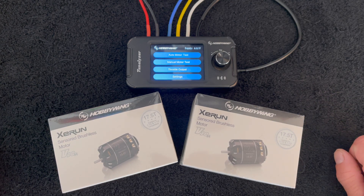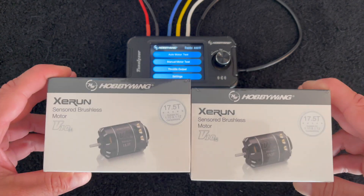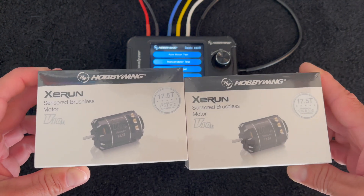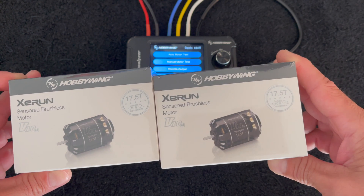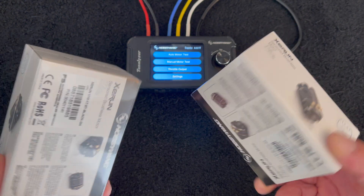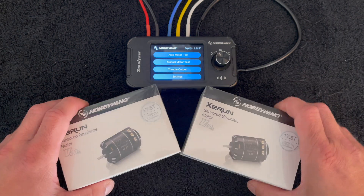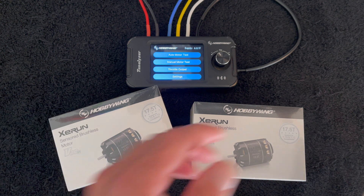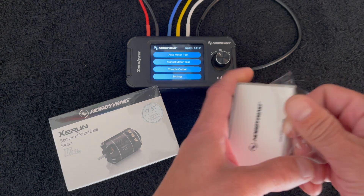What is up nerd friends, welcome back to the Nerd Bench! Once again we are going to take a look at a comparison of two motors. This time it will be the XeRun G4 17.5 motors. I've got a pair of brand new ones — I'm going to pop them open, run them on the Tunelizer, and talk about the comparison of the two motors.